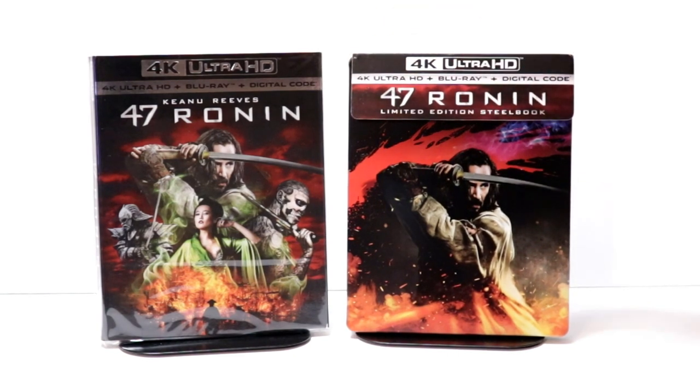I'm one of those that really enjoys watching 47 Ronin. I know a lot of people didn't like it, but I did enjoy it. I thought it had some really good visual effects. So I'm very happy to have this one on a steelbook.